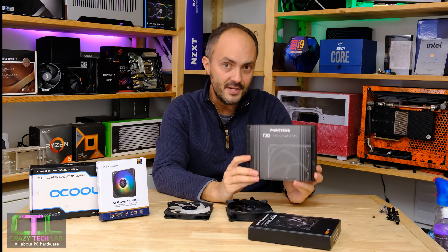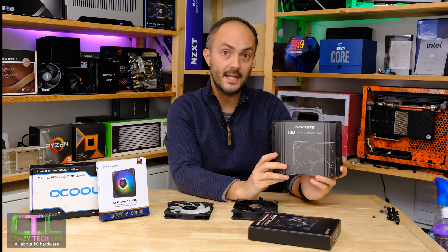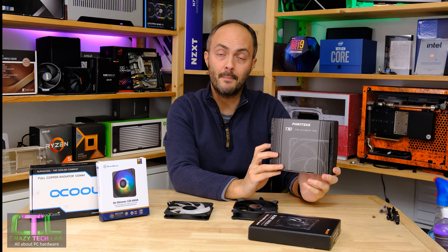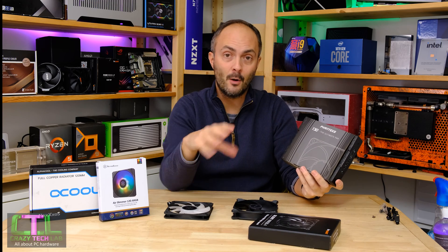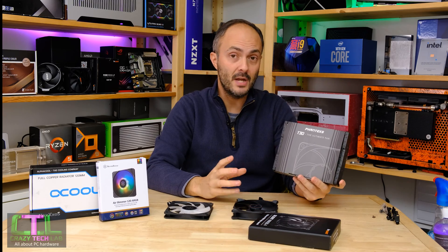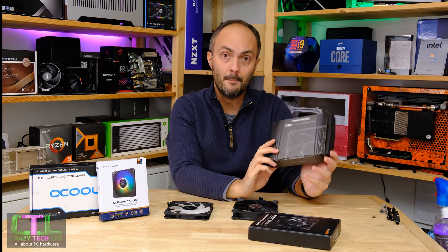The Be Quiet Silent Wings 4 High Speed won a recent group test of 120mm fans I did for another publication, so I know this fan is probably in the top three or top five 120mm fans out there right now. We also have the Phanteks T30, which is actually 30mm thick — five millimeters thicker than a standard fan — meaning there should be more static pressure and potentially more airflow for less noise. It's increasingly popular in Mini ITX systems, and if you've got a single fan mount it's usually better to have the very best cooling on offer.